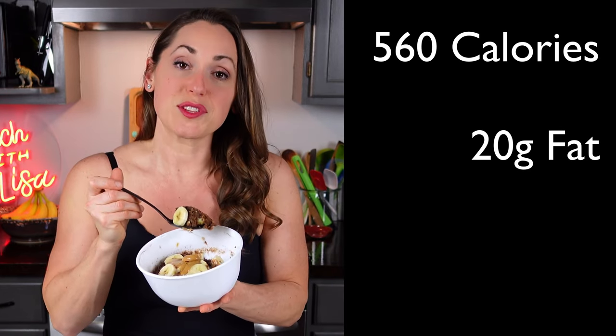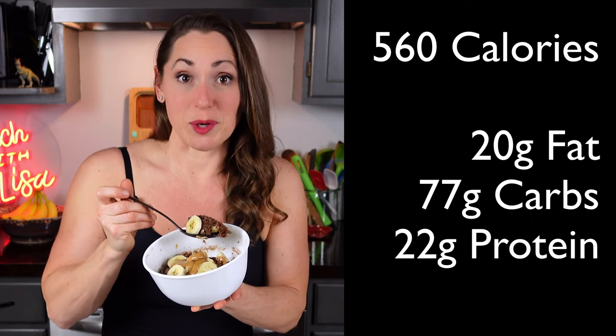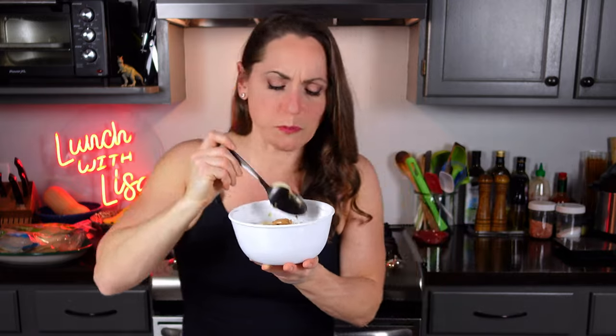This serves one to two people. You can also make this a day ahead, pop it in the fridge, and in the morning just reheat it in the microwave. It comes out to 560 calories, 20 grams of fat, 77 grams of carbs, and 22 grams of protein. Let's give it a taste — oh, that's pretty good! Can't go wrong with chocolate, peanut butter, and banana. You guys definitely try this out!